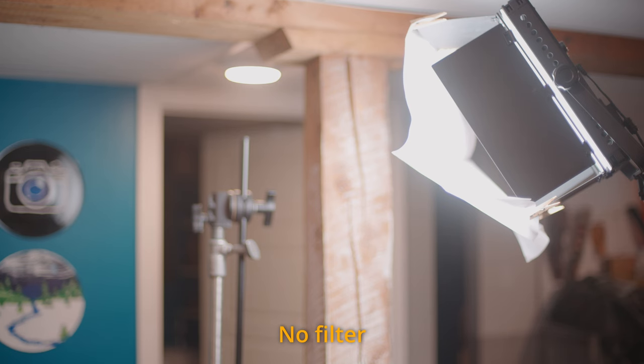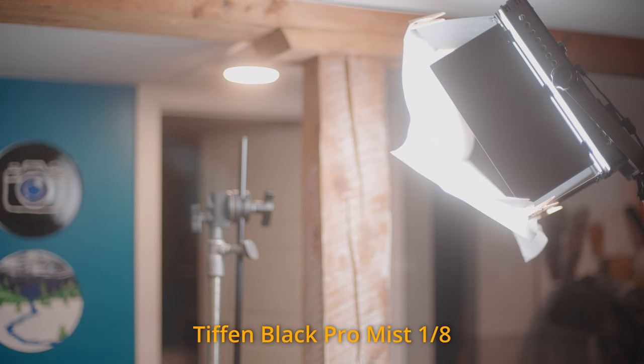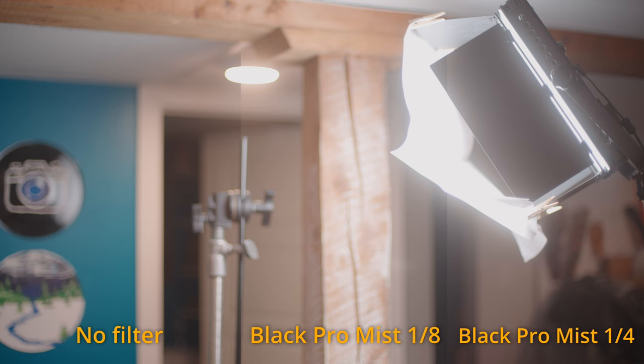Another in-camera tip: using a Black Pro-Mist 1/8 or 1/4 filter on your lens will bloom the highlights but in doing so creates a softer highlight roll-off. With modern digital sensors, blown-out highlights tend to clip to pure white, giving away the fact that your camera doesn't have the dynamic range of film. A subtle mist filter emulates the gradual roll-off of film.